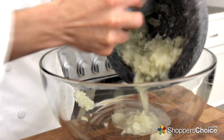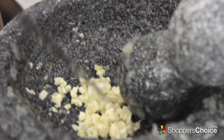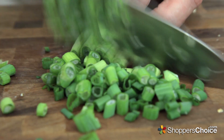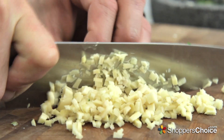Dump the onion paste into a large mixing bowl, and begin chopping 4 cloves of garlic. Add this to the mortar. Now add 1 tablespoon of fresh thyme. Chop up the light green and white portions of 6 green onions. Add 2 tablespoons of finely diced fresh ginger.